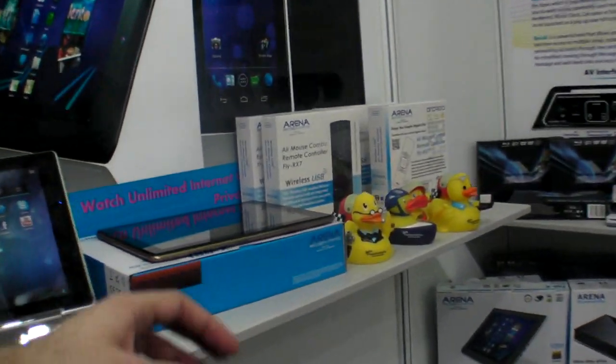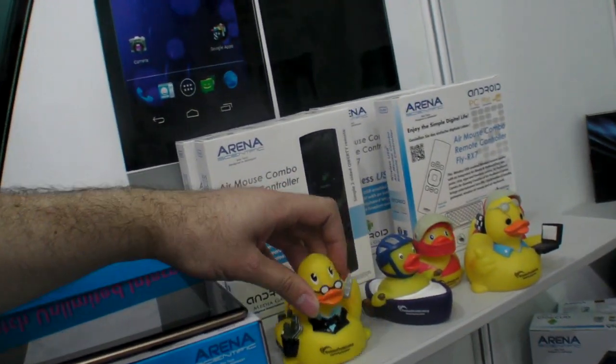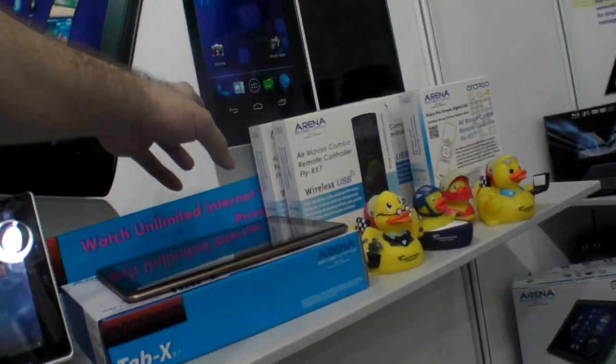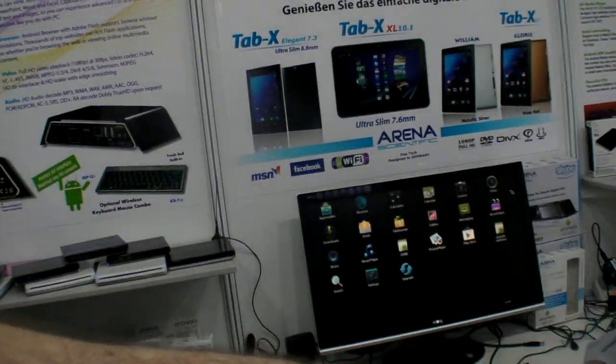Do you also have Amlogic in the dock? No, this is Souvenir. Souvenir? Is that your company name? No, something else. And is this included or is it extra? This is an Air Mouse. This is the one you're using here? Yeah.